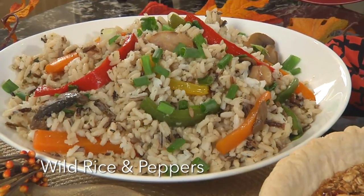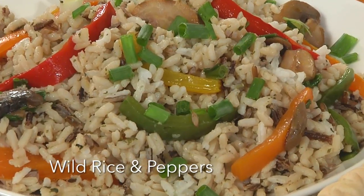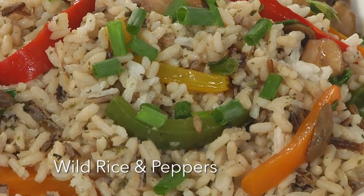Hi, I'm Holly Clegg. Welcome to my Trim and Terrific Kitchen. Are you out of oven space? I have a wonderful recipe you do on top of the stove, and if you're one of those that likes to serve rice, I'm going to jazz it up for you.